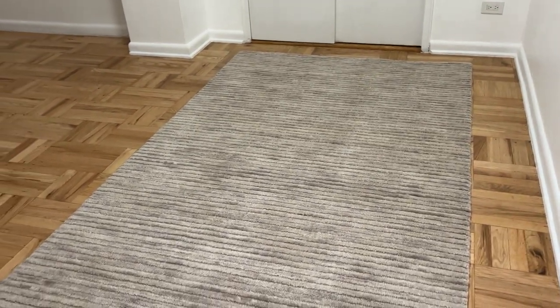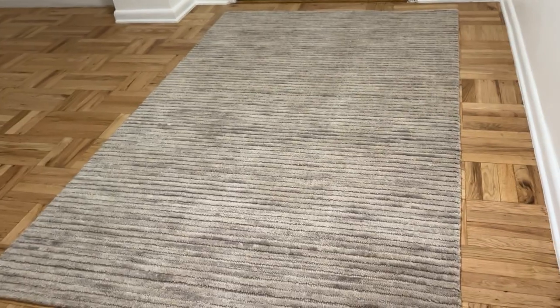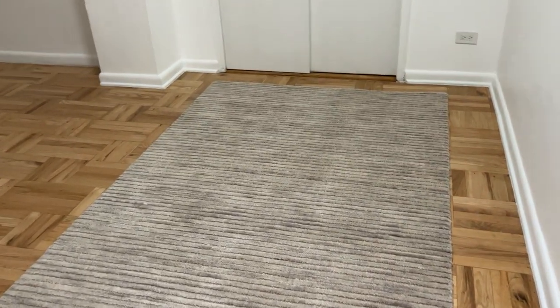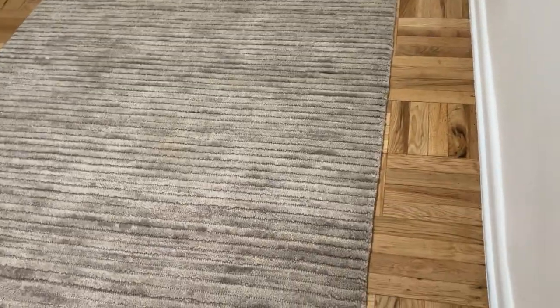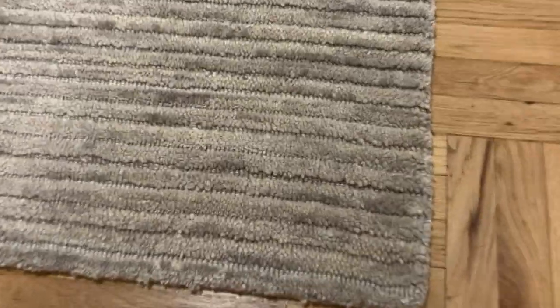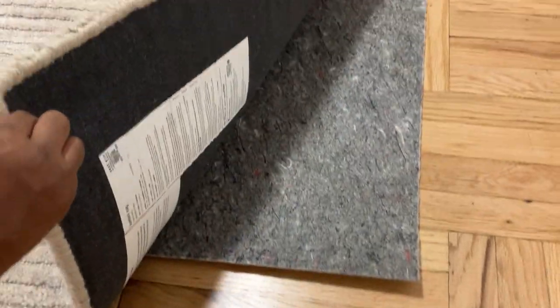Again, this is the Lumini 5x8 in the color driftwood. I ordered my dining table and chairs from West Elm as well, so once those come in I'll do a review. The rugs came in, and I also got the premium rug pad under each of them — you can see the rug pad there.